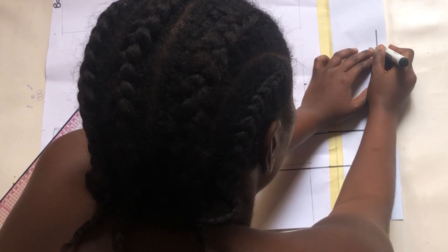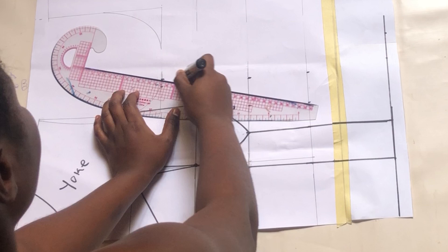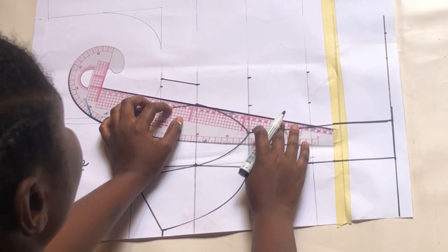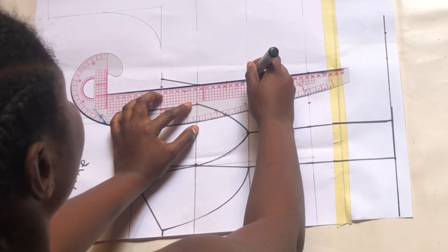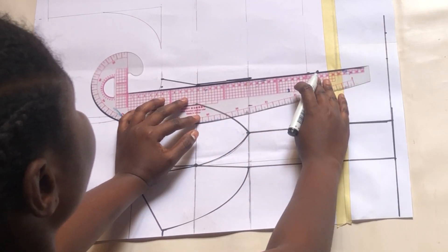Go ahead and connect all the lines together. Don't forget that we did not add any seam allowance to this — all the seam allowance and all the needed allowance will be added to the fabric.